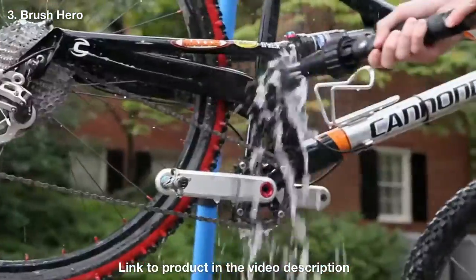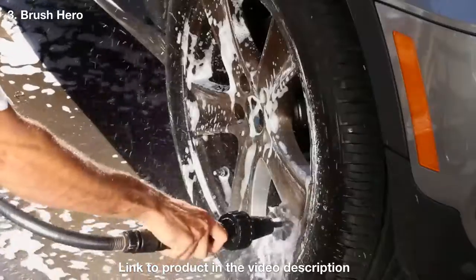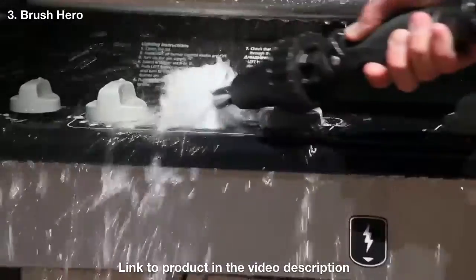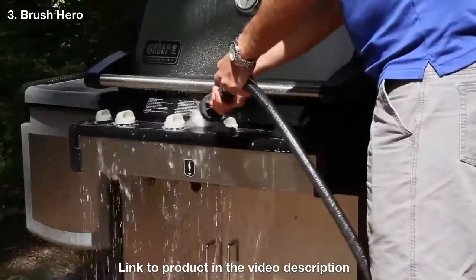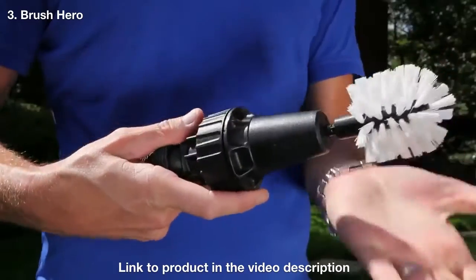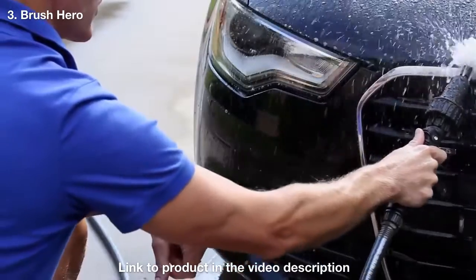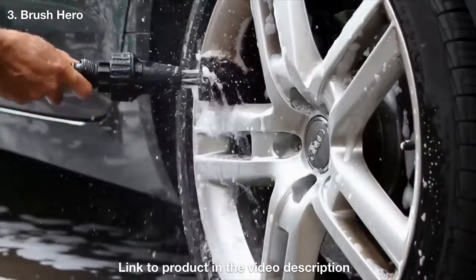It's strong enough to remove muck and grease, but soft enough to clean paint and car windows without scratching. Use the interchangeable soft brush for chrome, and the harder brush to get stubborn grease off your grill or caked-on muck off your mountain bike, boat, or garden tools. Simply push on a brush, flip the handy on/off switch, and start cleaning. Get your Brush Hero today and blast the grime away.